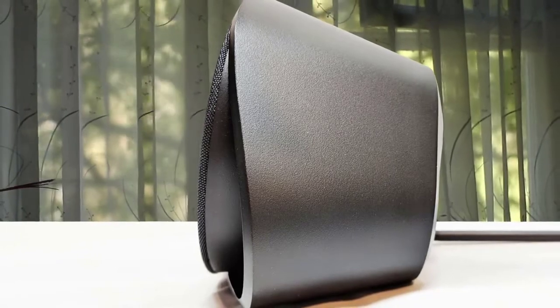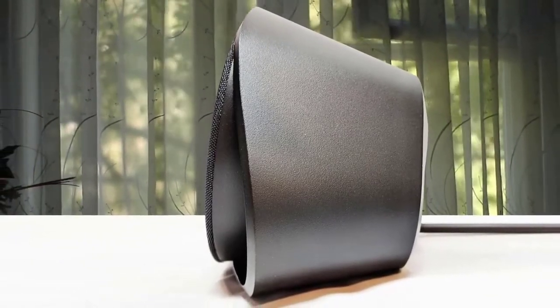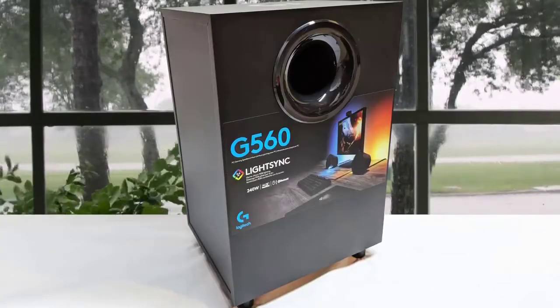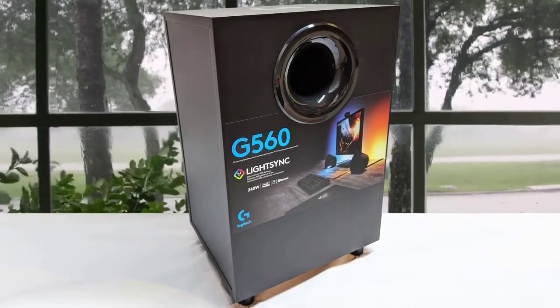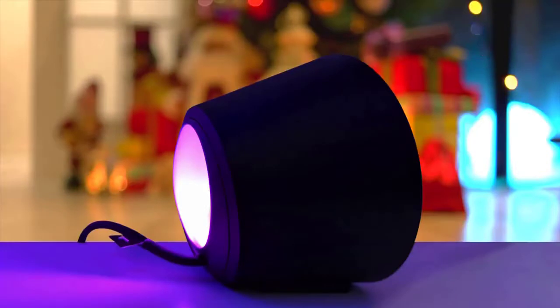In terms of sound and performance, the Logitech G560 delivered great gaming excellence, especially with the integration of the Logitech gaming software that delivered great customization. For example, you can set different profiles for different games to get the most immersive experience for each. If you want a great set of gaming speakers, the Logitech G560 is a dream come true.